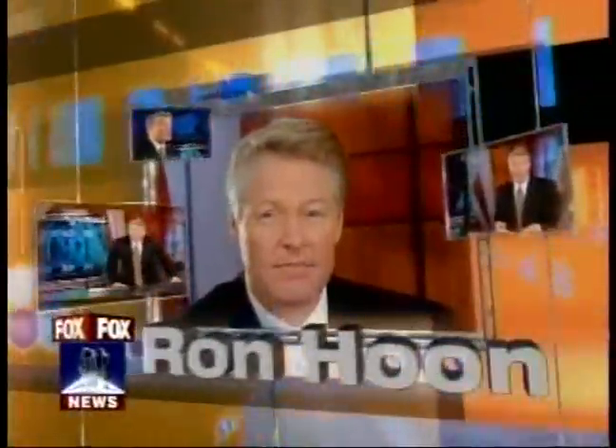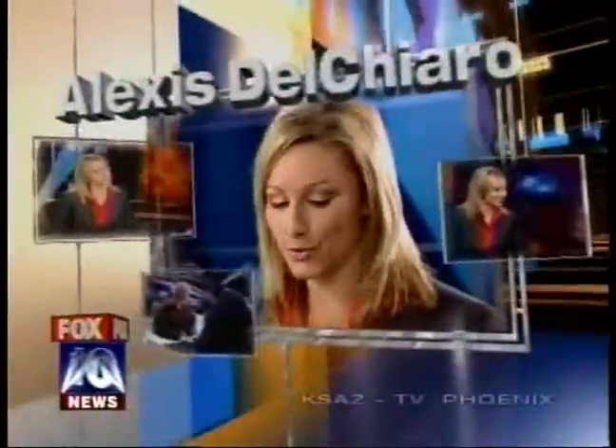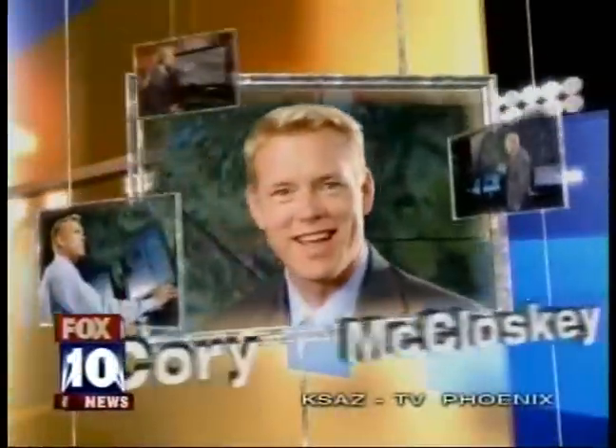Fox 10 Arizona Morning with Ron Hoon, Rick D'Amico, Alexis Del Chiaro, and Corey McCloskey.